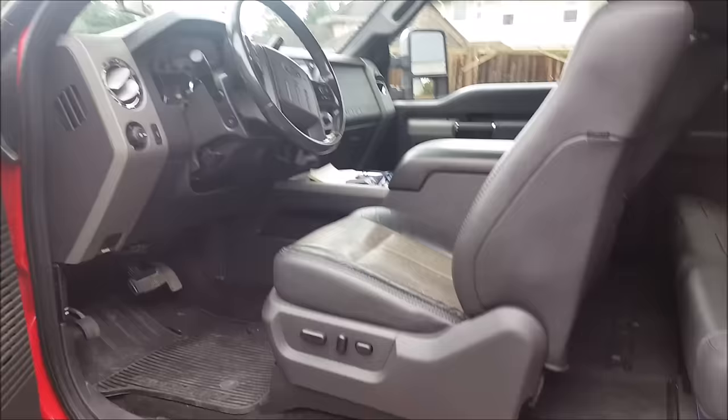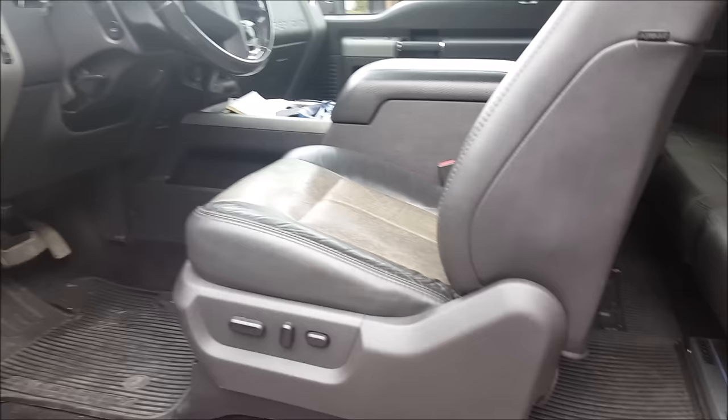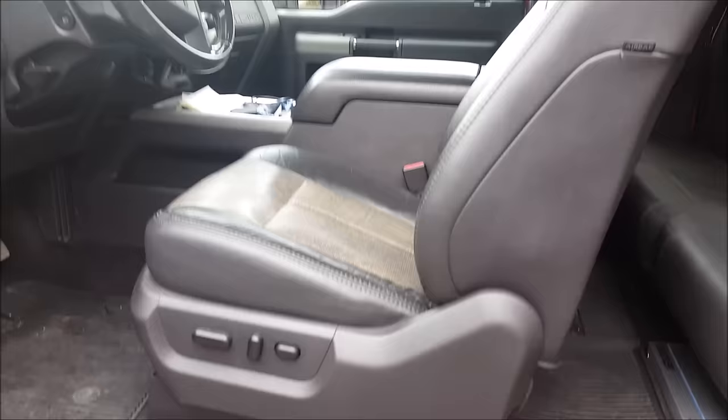What did we do to the truck in the shop? Like I said, Rocco is looking for more sound quality but he doesn't want to see it - that's pretty much most of our customers now. They want better audio quality, want to put a good amount of gear in, and they don't want to clutter up the whole vehicle, which is understandable because these are daily drivers.